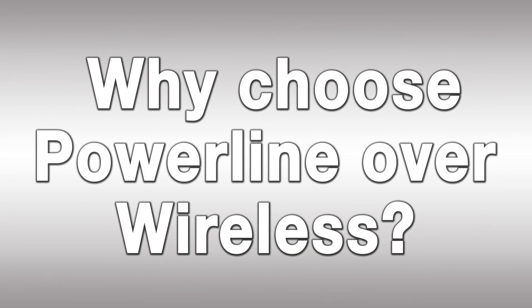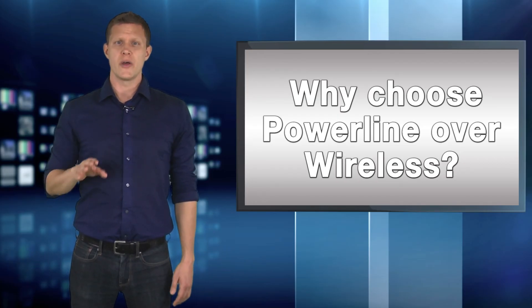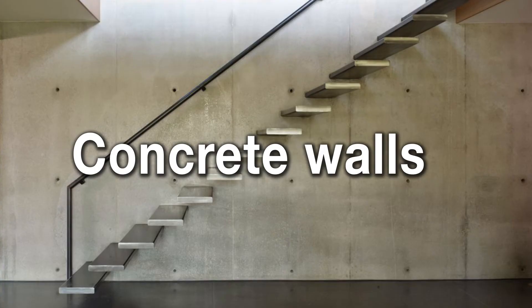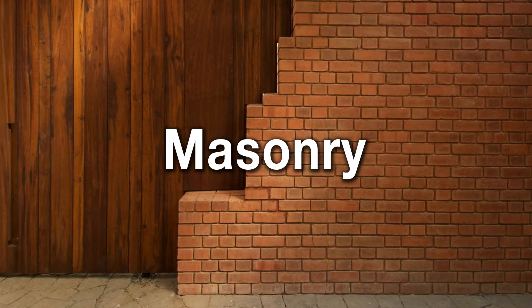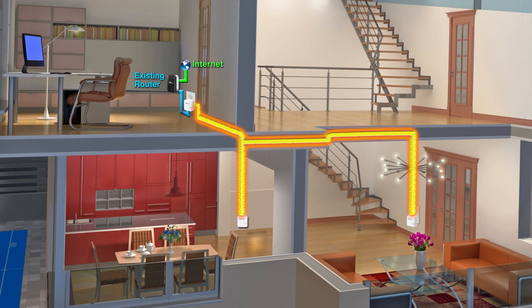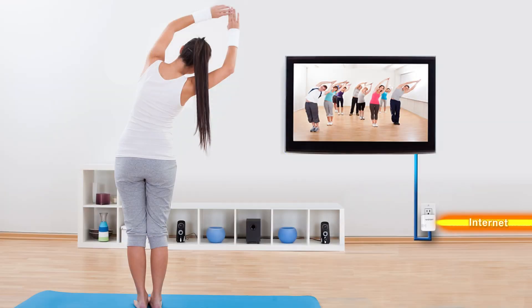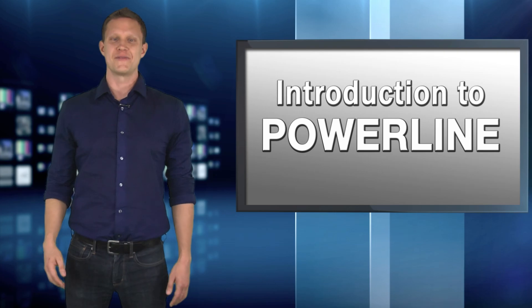Now, why would someone choose Powerline over wireless? Well, many users are now installing both in their homes at the same time. Some building materials such as concrete walls, metal stud walls, and masonry construction can significantly degrade wireless signals. Many users will have a wireless network for general use and install Powerline for a high-speed connection to their TV, home office, or den. I hope this Powerline information empowers you with powerful and pertinent information.